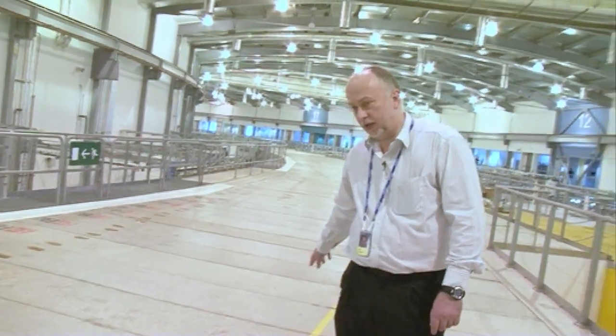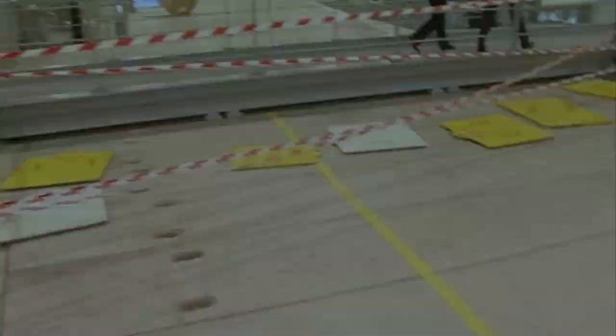I'm Nigel Hammond, a senior mechanical engineer on the Diamond Project here, and today we're standing on the top of the storage ring, which is where the electrons orbit. You can see they generally follow the path that someone's kindly painted here in yellow.